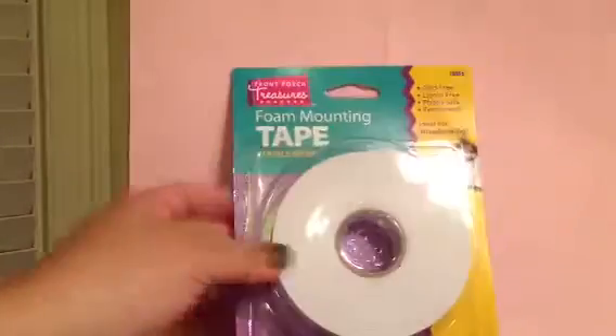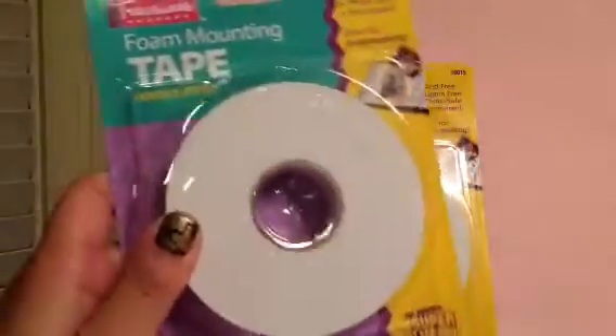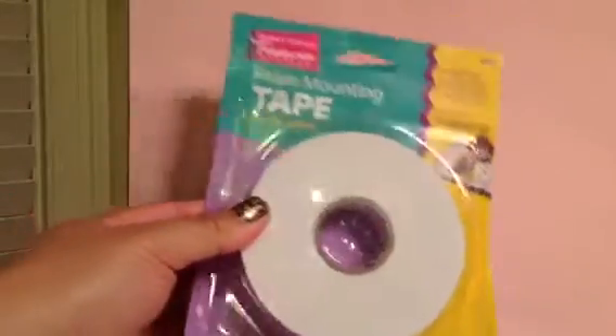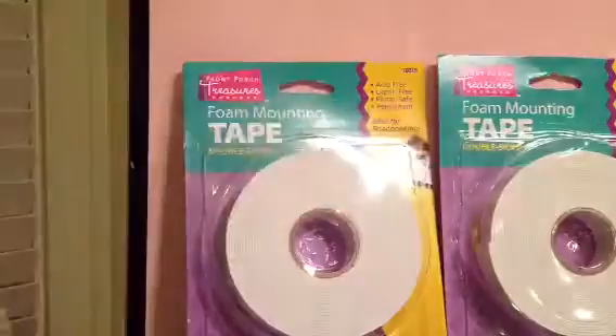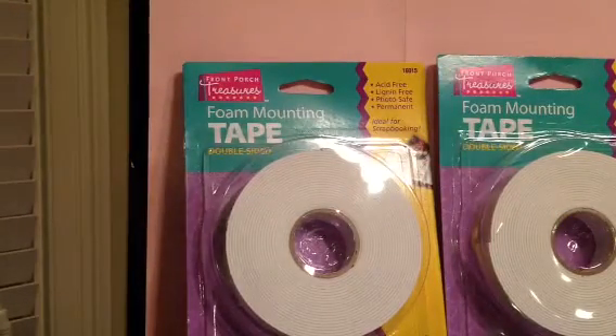It's $1.50 — can you believe it? Check it out at your Big Lots. Of course I stocked up and got like two or three, but one of these will be going into the giveaway. I love this stuff. I think I have to make a bigger box for my giveaway.